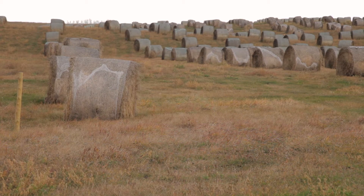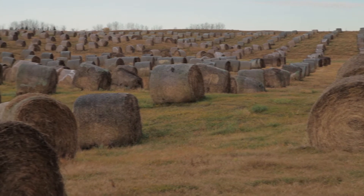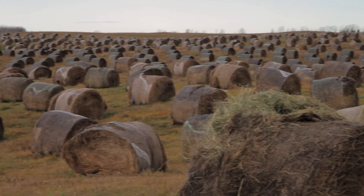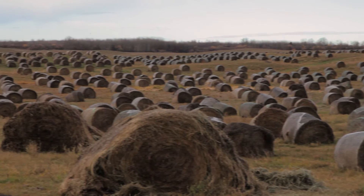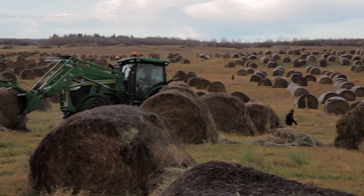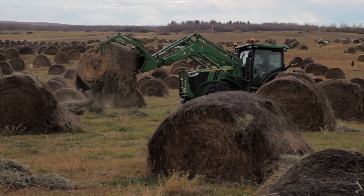We try and start placing the bales by late June, early July when we start bringing the first cut hay bales in off the field. We try and do it as soon as we can so we only have to handle those bales once. For a good nutrient load, we find it's best to have the bales roughly about 100 feet apart width-wise and then about 50 feet apart within the row, and you get a nice spread of manure come springtime with that density of bales.